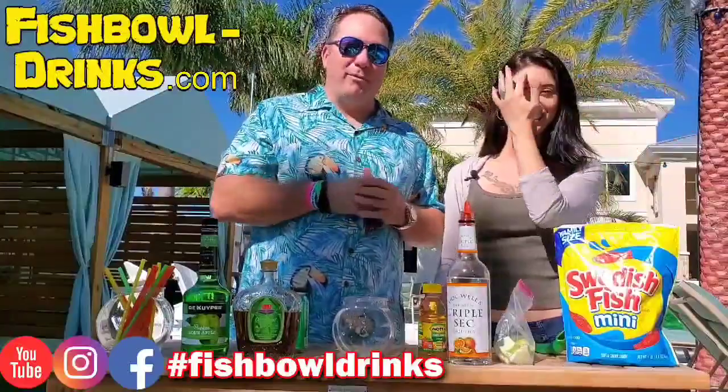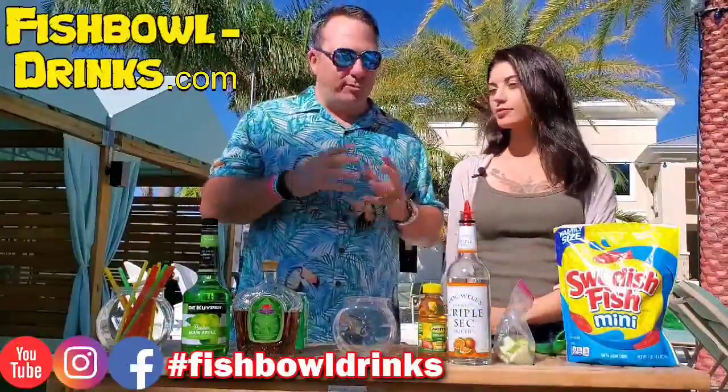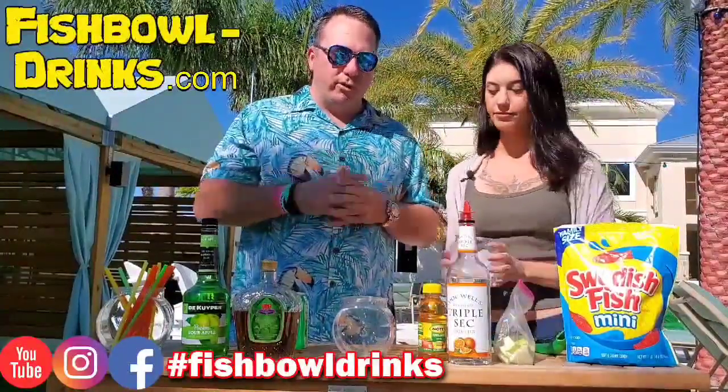So if you snowbirds ever want to get away from that snow, come on down to South Beach, Florida. You can see it's a beautiful day out — palm trees, pool, all that good stuff. But let's get started. Kate's gonna add the ice to the fishbowl. This drink's real simple.